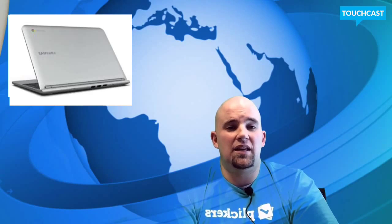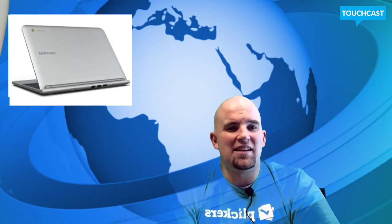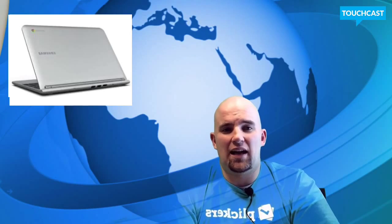The ease of use and durability is definitely something schools have to consider. With a Chromebook, you're also not endangering the glass as much as, say, an iPad, a Galaxy Tab, or a Surface.